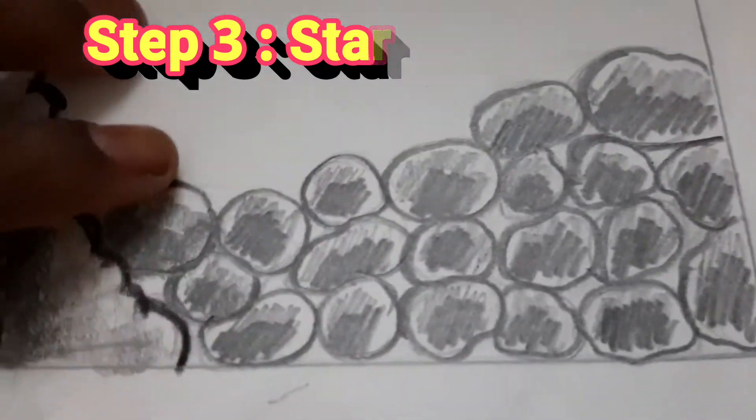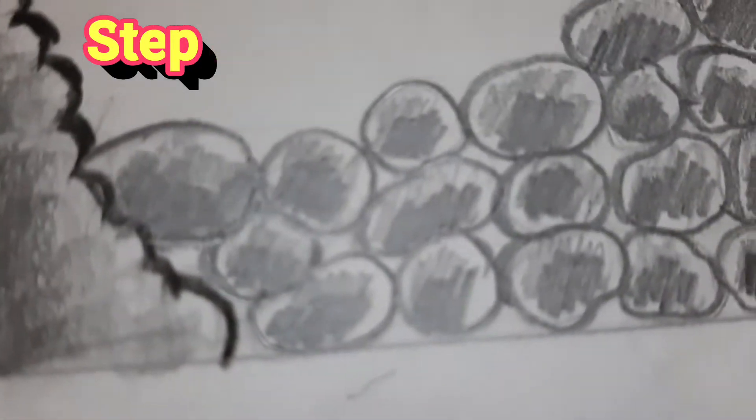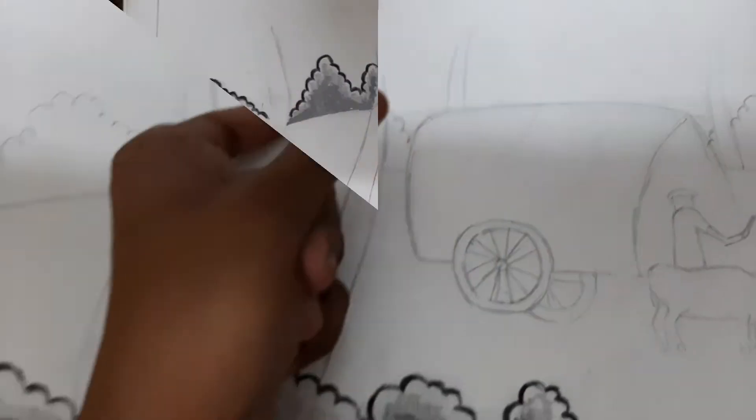Ta-da, there it is! For the gaps you could either fill it with a 2B pencil or just leave it — it's your own opinion. This is how it came out — it turned out so perfect! I'm going to be following the same steps for the bushes on the upper part. So that is going to be the 4th step.